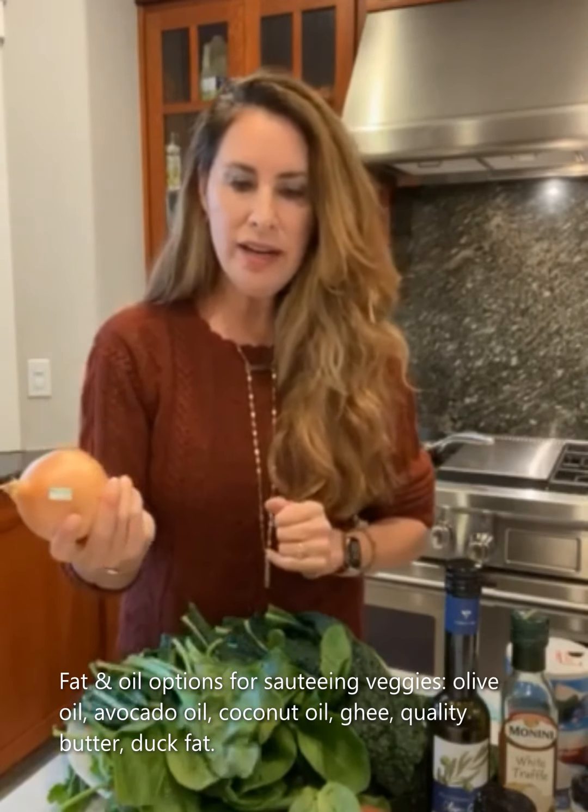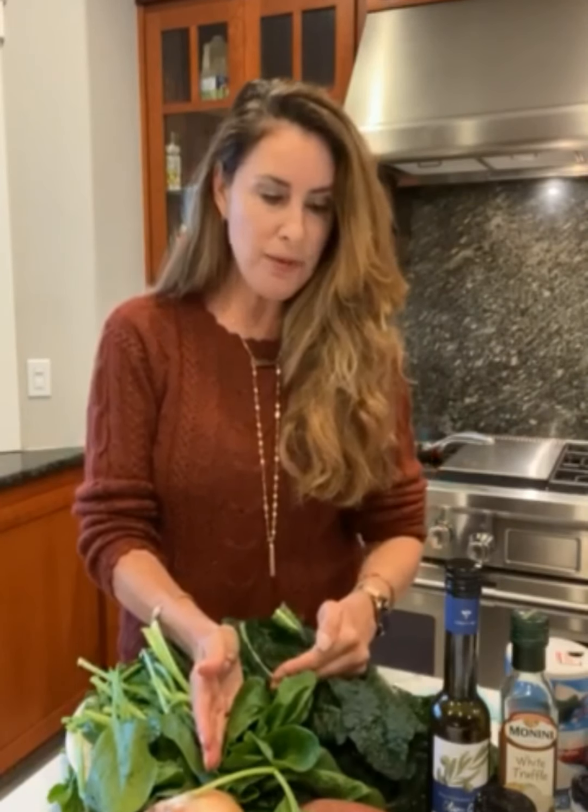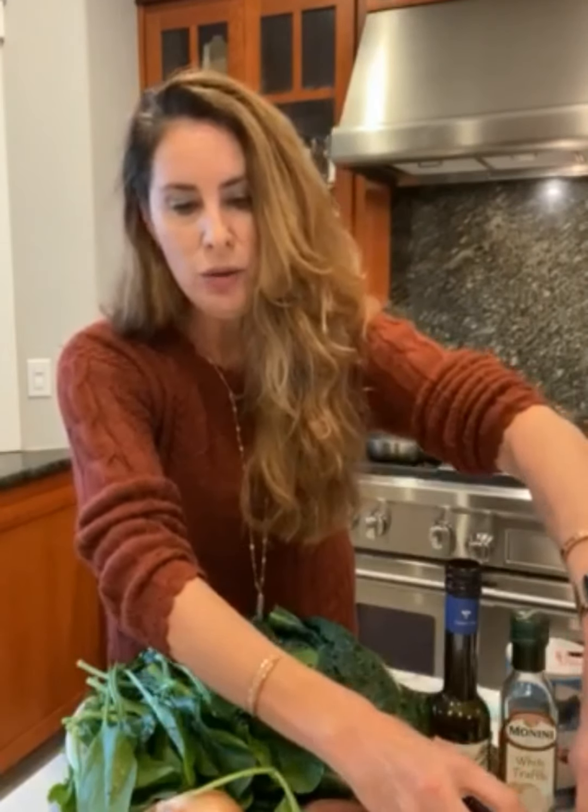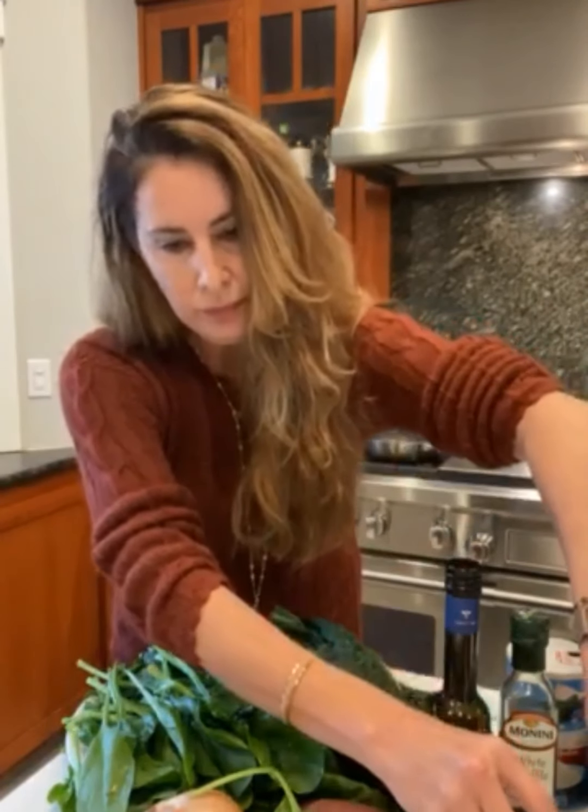Then you want one yellow onion, chopped. You're going to use some spinach and kale, but you can just choose one or the other — I like the combo. I'm going to do a cup of chopped spinach and a cup of chopped kale. And then a pound of protein — the ground chicken. You'll need about a teaspoon each of garlic powder and onion powder. You can throw in a little paprika if you want; it gives a little extra zest. My recipe says one to two cloves of garlic, but I put four in.